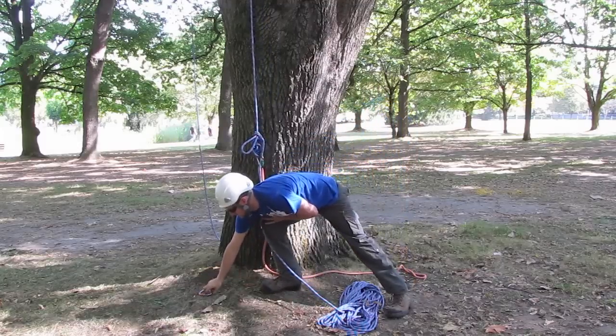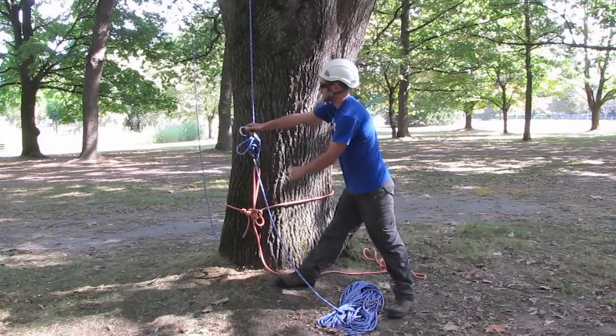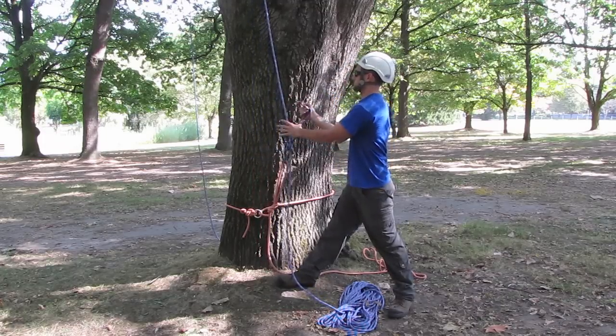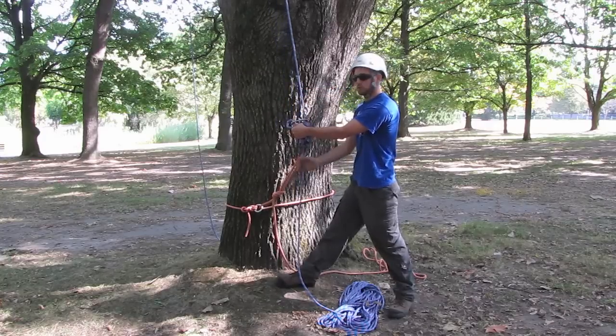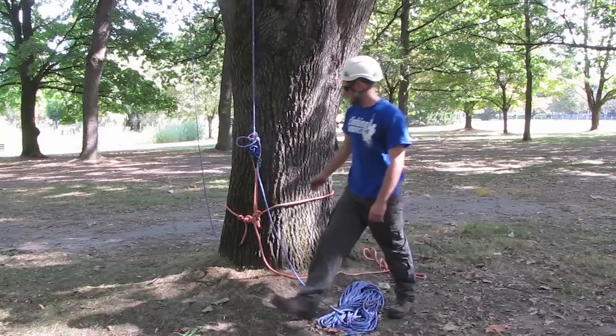And then the final step, just to add that extra bit of safety: take a carabiner, put it through the loop of that final half hitch, and then also around the rope. And then there is no way that this half hitch can actually pull out under any strain. So that is set up there.